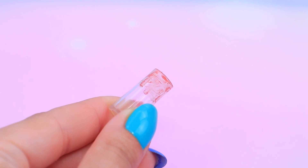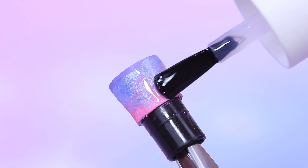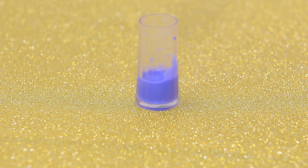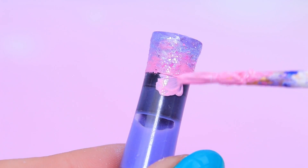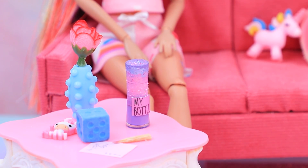Clean a lipstick sample with a Q-tip. Cover the lid with a pastel shade of acrylic paint. Add clear nail polish and sprinkle with glitter — it's so shiny! Fill the bottle with a blueberry smoothie and close it with a cork. Just some more decorations and my bottle sticker, and it's done! Drinks become even tastier with a bottle like this!